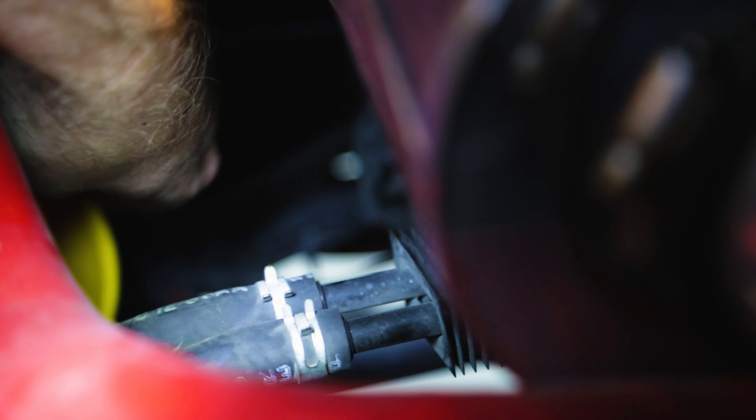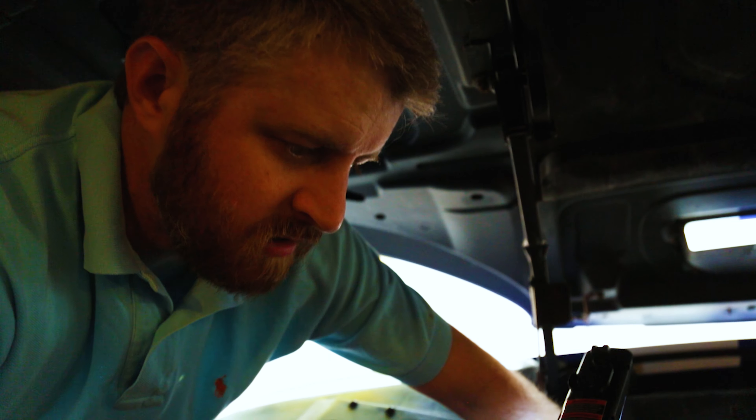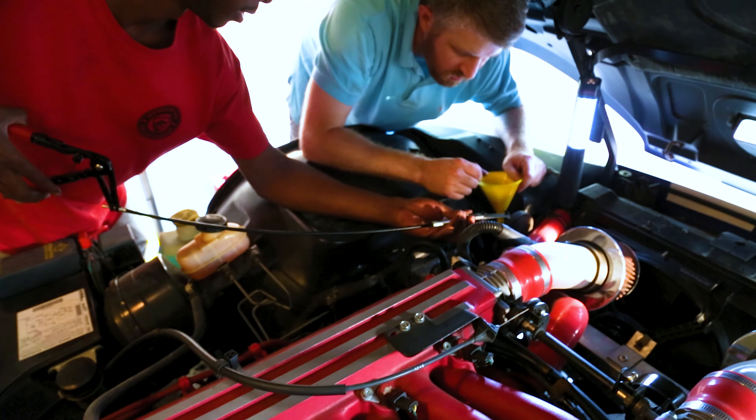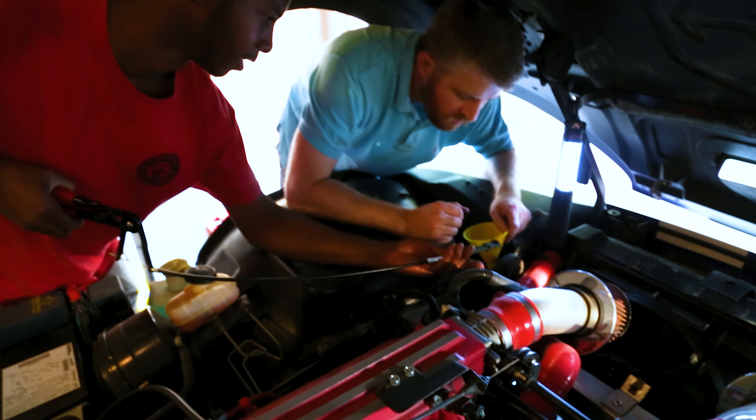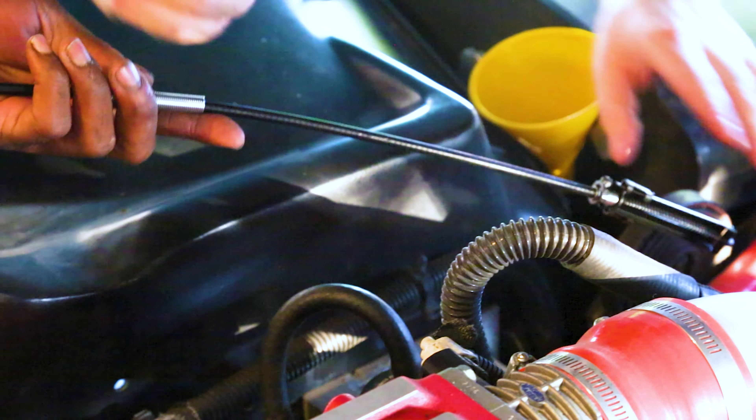We're going to take off the return line from the power steering cooler — that should allow us to empty it. We're going to put it through a cone and get it down to our bucket, hopefully stopping a mess. Then we're going to try to suction out the rest from down there, refill, and be done.